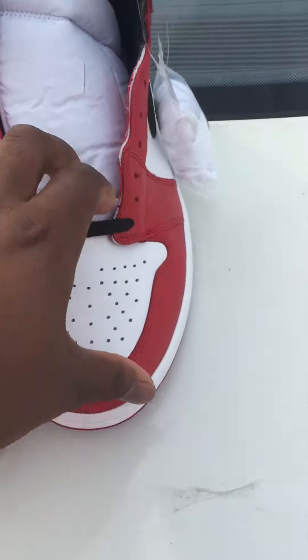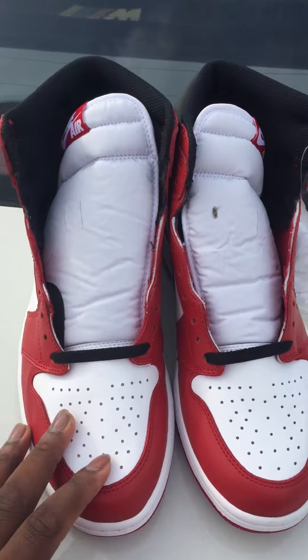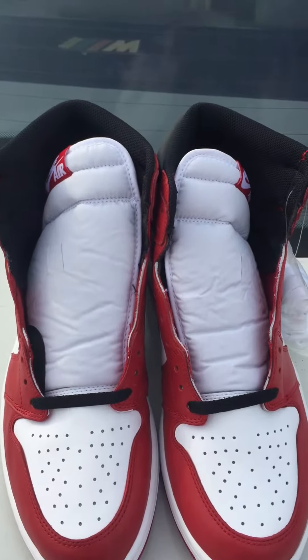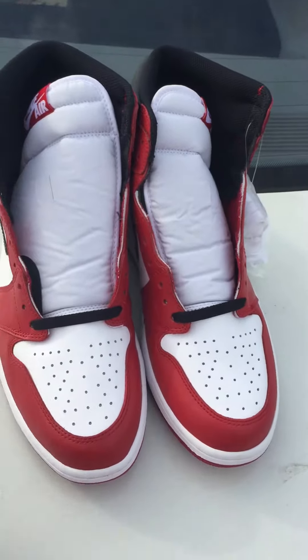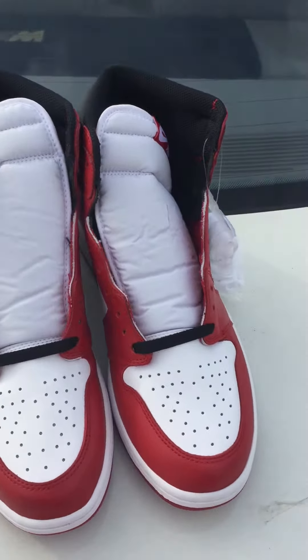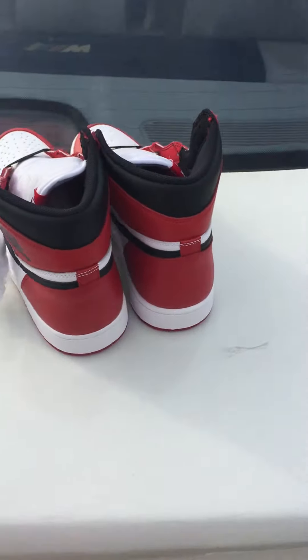All right y'all, I'm out. It's four minutes right now and I told myself I'm gonna try to keep this video under five minutes, so I'm gonna have to catch y'all in my next sneaker review. This is Benjamin signing out — catch you in my next sneaker review.